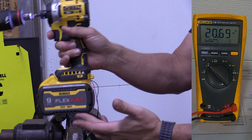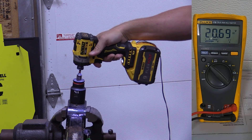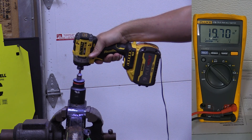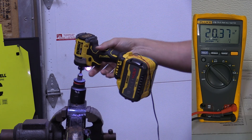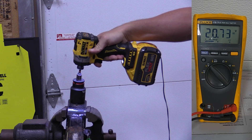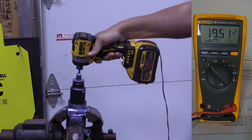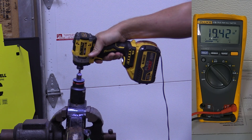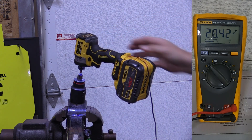We're a little bit in unrealistic territory with the 9 amp hour FlexVolt, starting at 20.69 volts. We got down to 19.49. The 12 amp hour FlexVolt starting at 20.74 volts — we got down to 19.34.